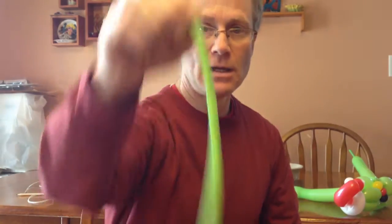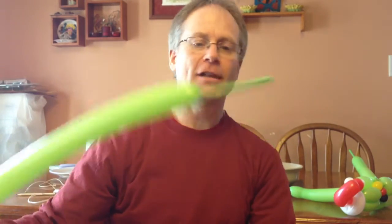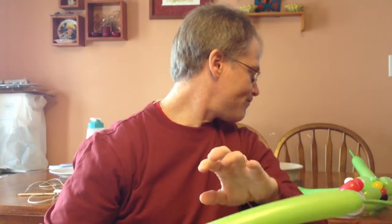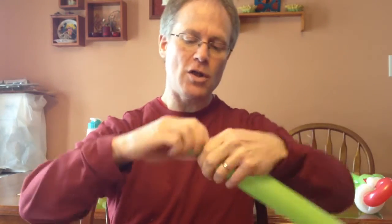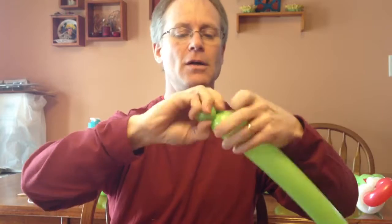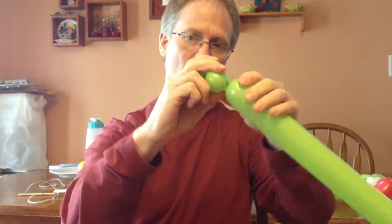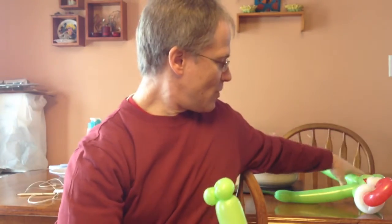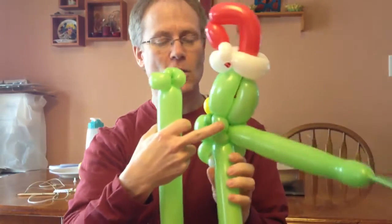I have a lime green 260. Tie it up. I have left what I'll call a fair amount uninflated right there. I'm going to put two pinch twists — there will be one, and another pinch twist. Kind of tie them together a little bit. Those pinch twists will eventually go to the back right here.